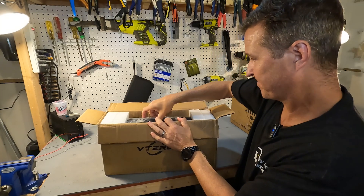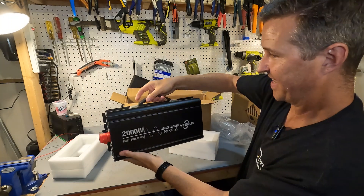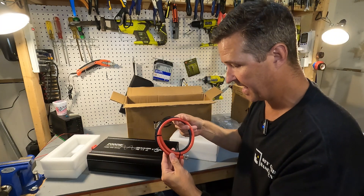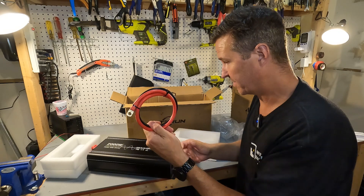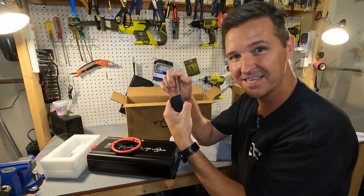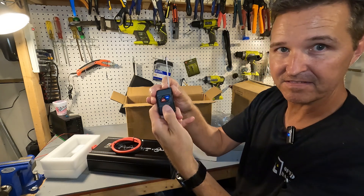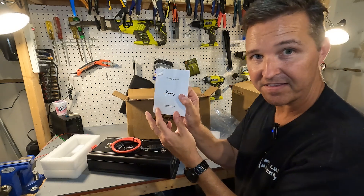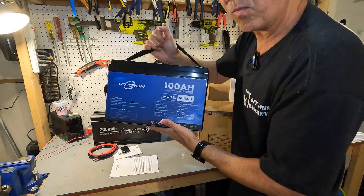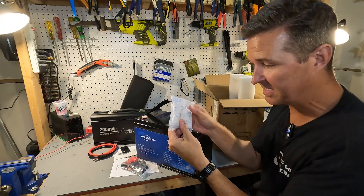When you open this first box, what we have is a 2000 watt pure sine wave inverter. It comes with a handle, which makes it nice and portable. Also in the box is a set of two four-gauge cables, a little remote that flips up and down with on and off, and a user's manual.